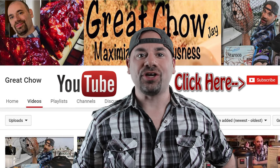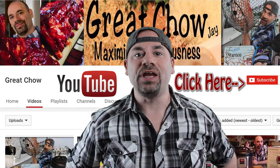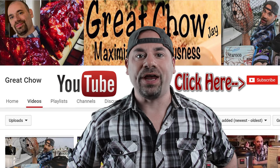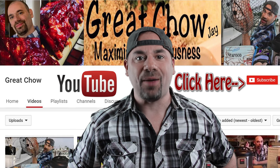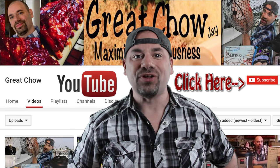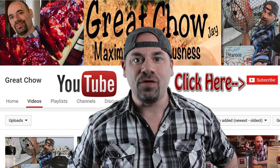Hey everybody, welcome to the Great Chow Cooking Channel on YouTube. I am Jason, the creator of this unique, fun, and tasty channel right here on YouTube. I absolutely want you to be a part of my cooking community and my cooking channel. I would absolutely love it if you subscribed today and got on board for all of our tasty food adventures.